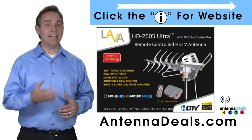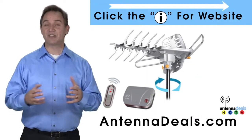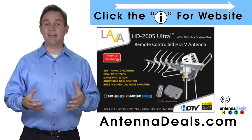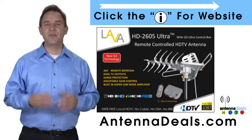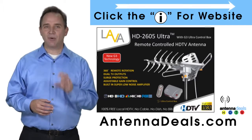The 2605 can even use the existing coaxial cables in your house. It can be installed outdoors, or because of how many aluminum elements it has, it can be used in the attic too. The 2605 has a built-in powerful amplifier and is easy to install. Whether you're in an urban or rural area, the 2605 is a great option.